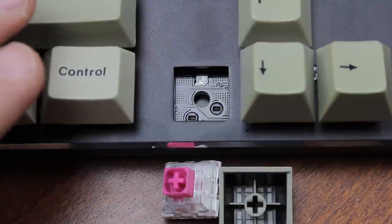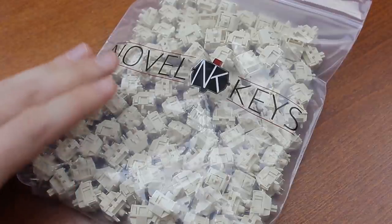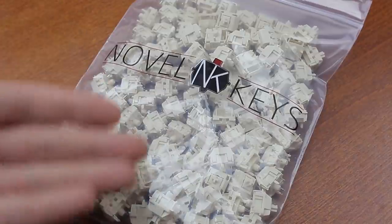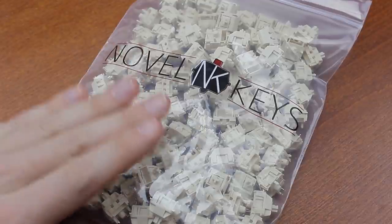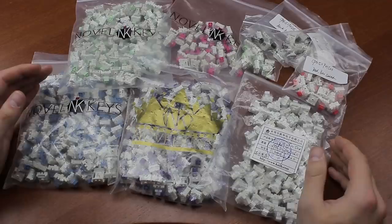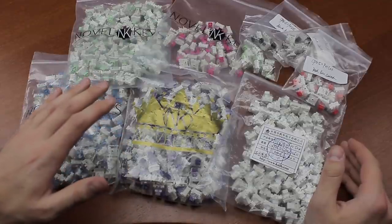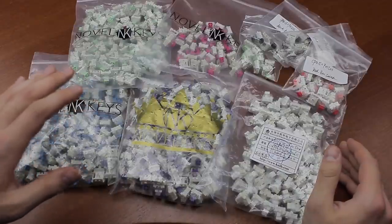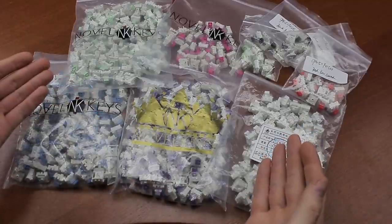The way the keyboard is marketed on the website and on the box also obfuscates this issue. I had originally intended to test Novelkeys' new cream switches on this chassis, but because those use fixing pins, I couldn't — I'll have to test those in the IGK-61 in a future video. To my knowledge, box switches never have fixing pins, so they work with it natively. I've seen some people say that box switches are a little bit on the big side for the holes, but as far as I'm aware, I haven't had any issues whatsoever.